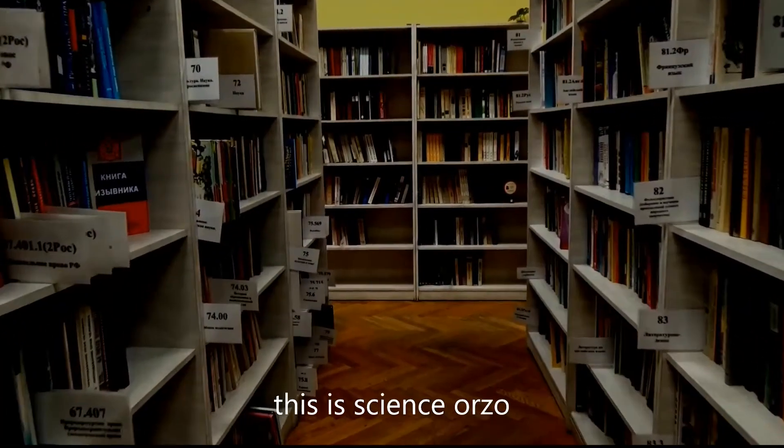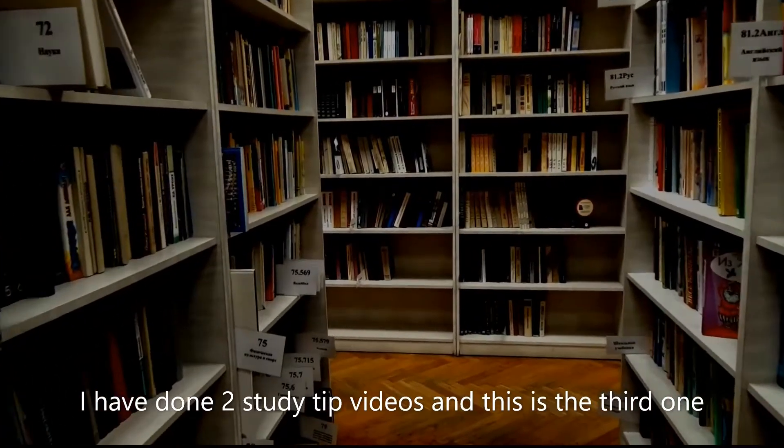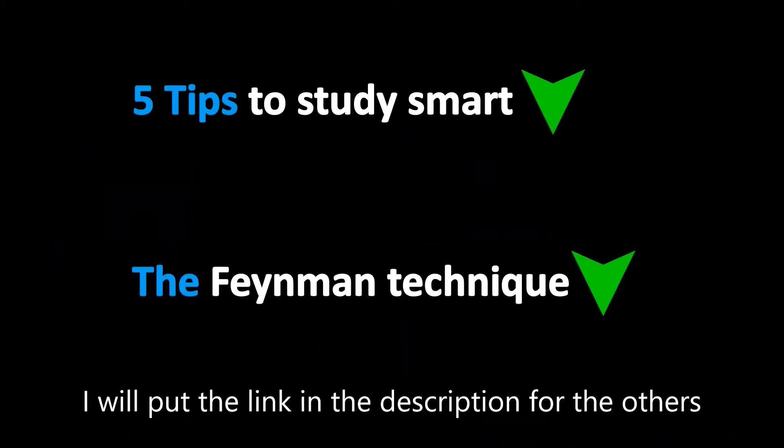Hello there guys and welcome back. This is Science Also. I have done two study tip videos and this is the third one. I will put the link in the description for the others.